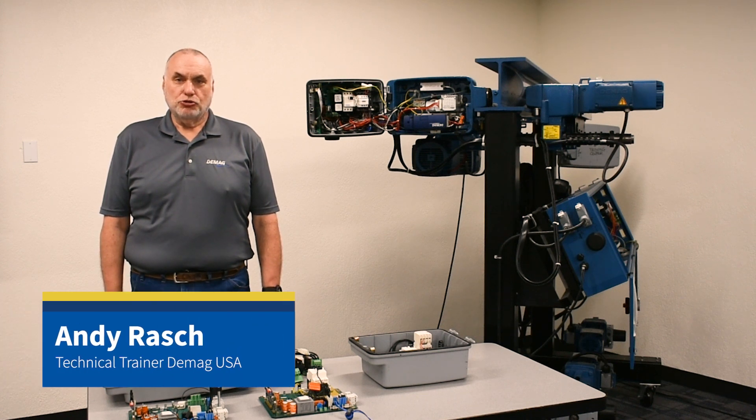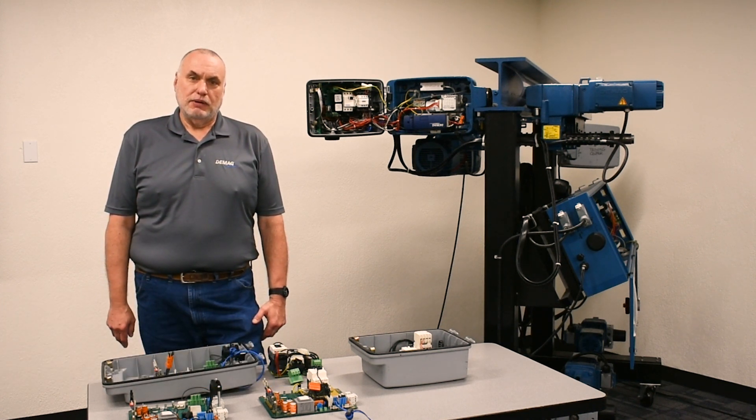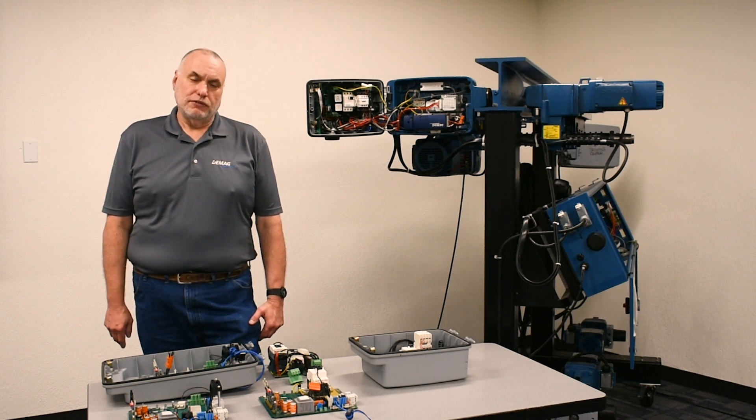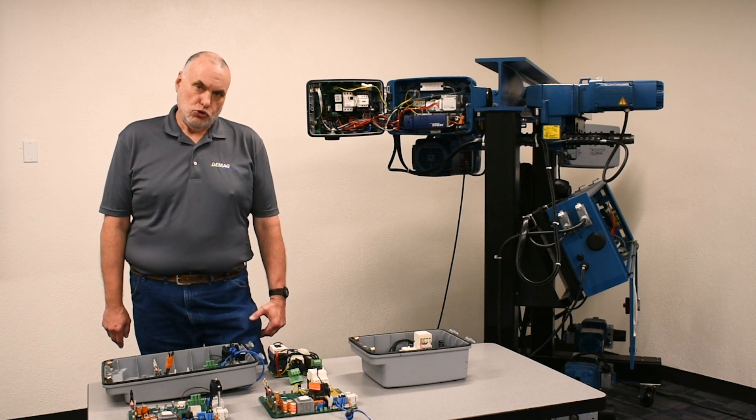Hello, I'm Andy Rash, the technical trainer for DMACC Cranes and Components. Today we want to talk about control boards that are found on the DR-PRO hoist and crane systems that operate with CAN bus control.